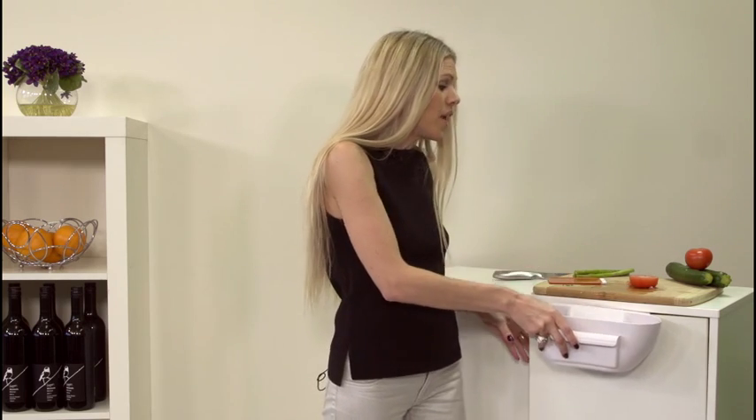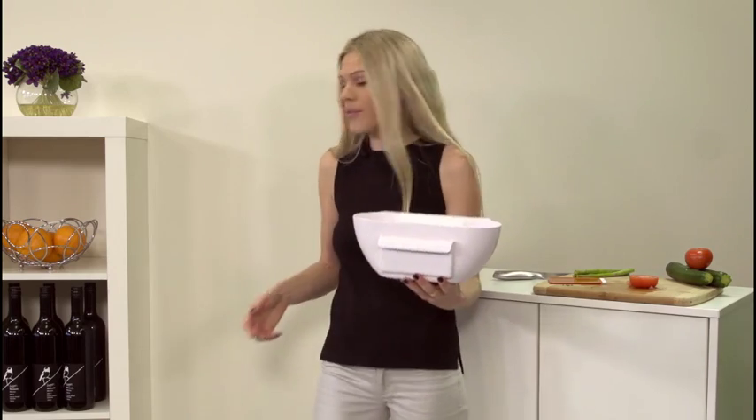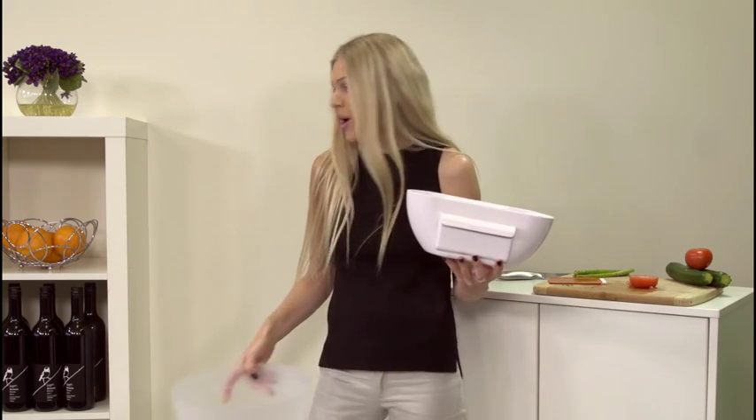It's also great because your hands never go near the food scraps. Then all you do is empty the food scraps straight into the bin like so. It holds up to 2 kilos worth of mess.